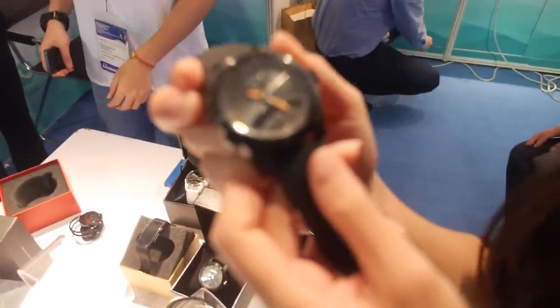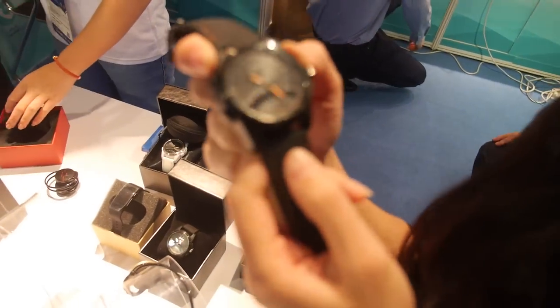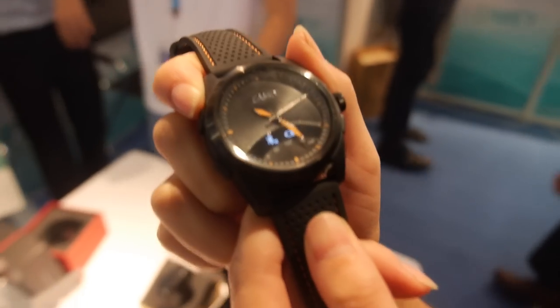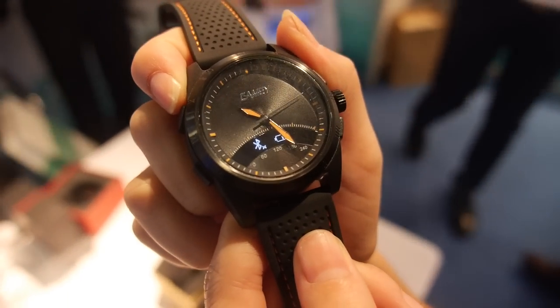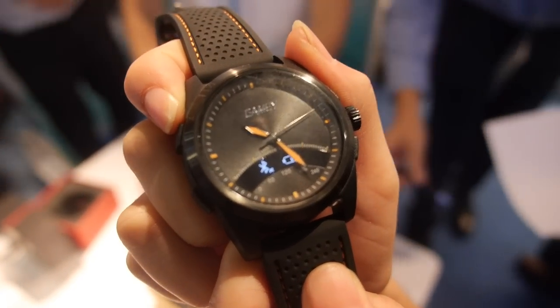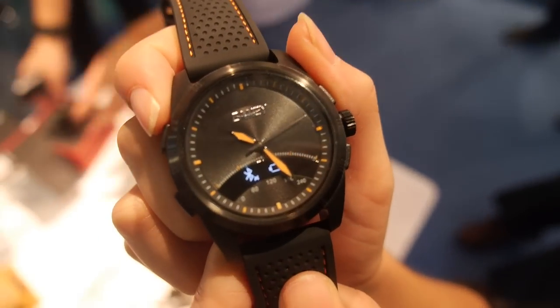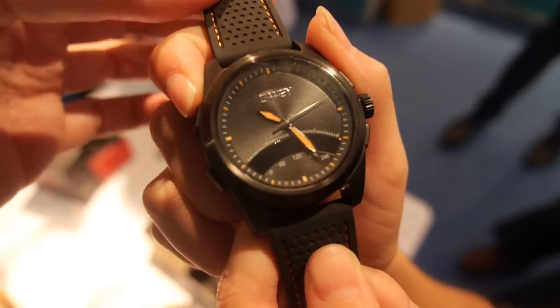There's a small LCD screen in here. We have a parameter function and we use Bluetooth to connect with our app, Joy Health, which is compatible with both iOS and Android systems.